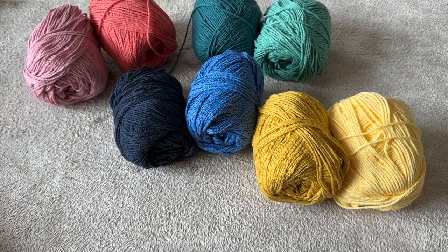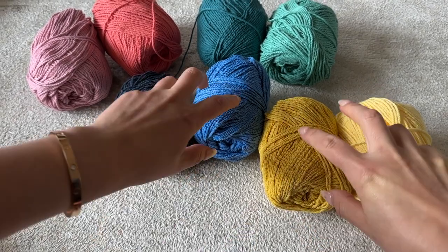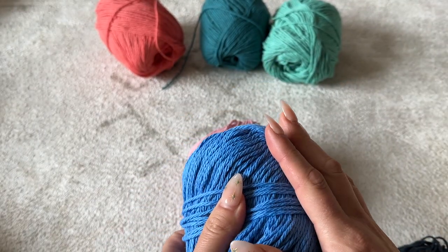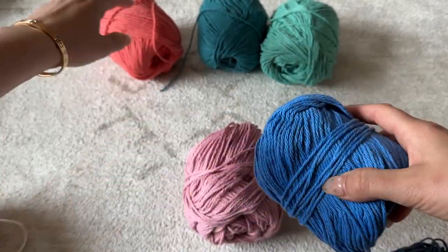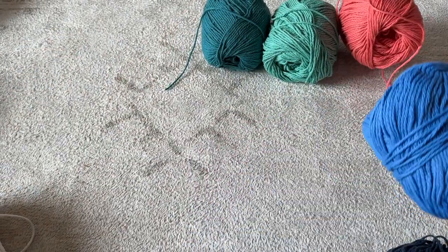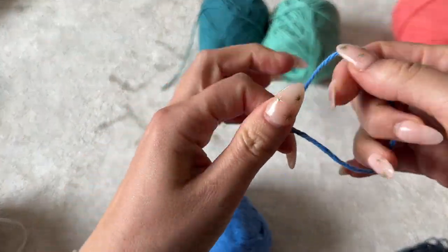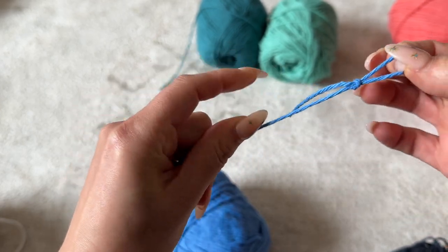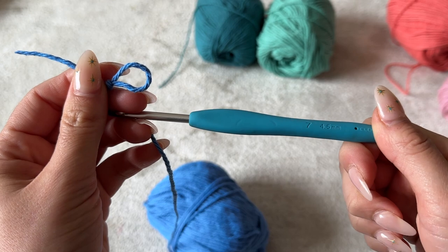I'm going to show you how to make the granny square. It's similar to the pattern I made for my granny square fanny pack, so this is just a quick refresher. You're going to have three different colors plus the base color for every granny square. You can do this in any combination you like. I'm going to begin by making a slipknot, and I'll be using a 4.5 millimeter hook.